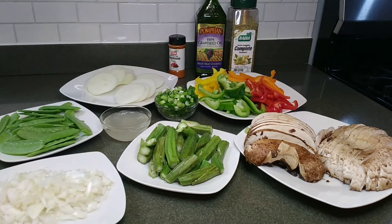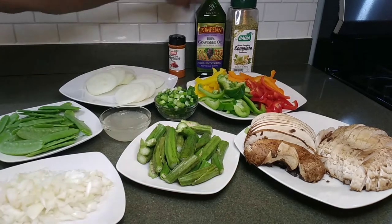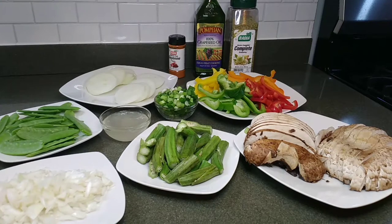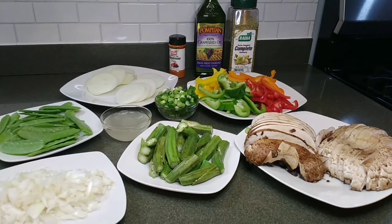I'm just cooking something for myself and I'll show you how sometimes I just combine everything together. So I'm going to do my snow peas, my okra, my mushroom, my pepper, my onion, my sea moss — the king and the queen — my grape seed oil, complete seasoning, and my cayenne pepper. All of these are very healthy and very nutritious.